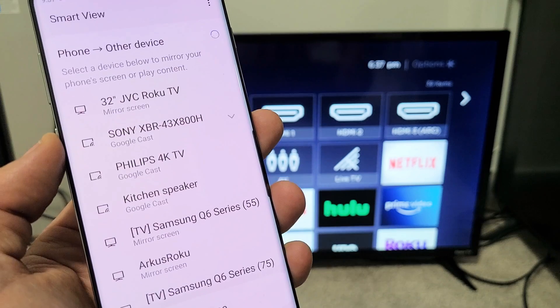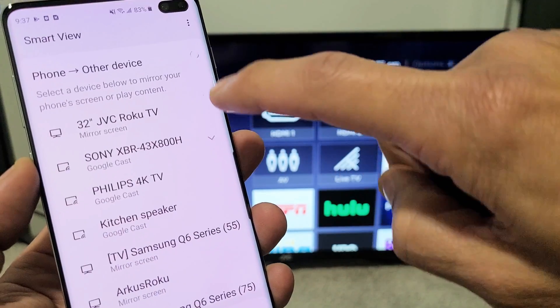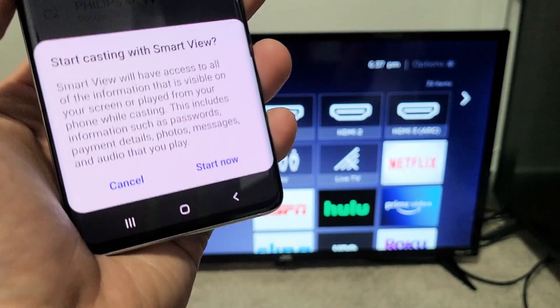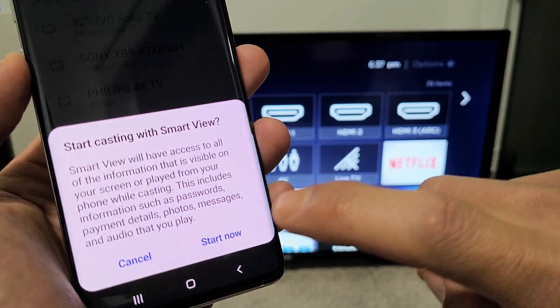Now wait until it finds your JVC — there it is, my 32-inch JVC Roku TV. It says Mirror Screen here, so let me tap on that. A message will pop up that says Start Casting with Smart View. Go ahead and tap on Start Now.